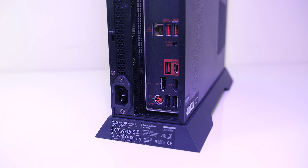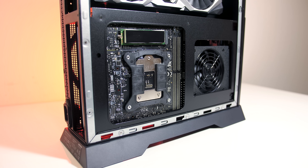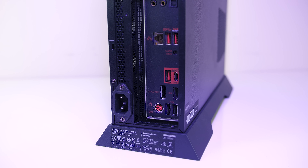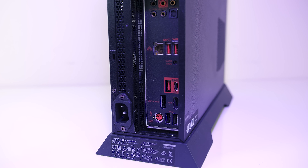On the back down the bottom there's the power input, although the 450 or 650 watt power supply is mounted closer to the front. Next to that there's the I/O from MSI's Z370i Gaming Pro Carbon AC motherboard.